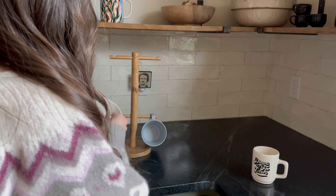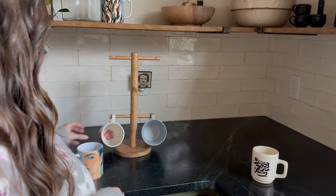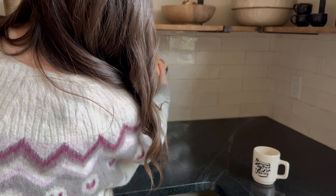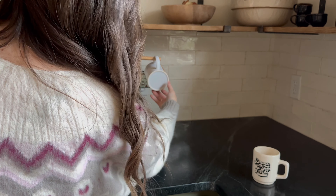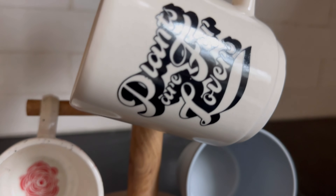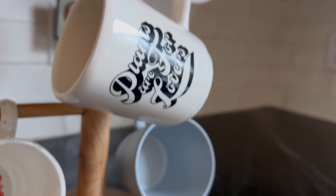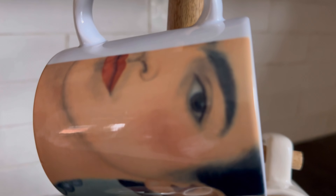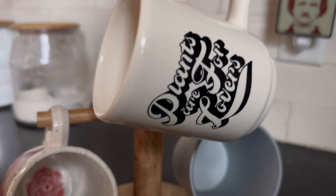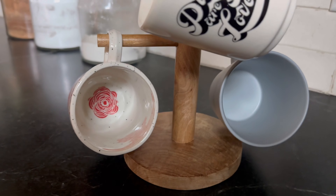Considering my addictive behavior towards mugs, I can't feature my kitchen without sharing a little bit of my mug collection. In my opinion, it's hard to have too much of a good thing, and if those things make you happy, then the more the merrier — that is, unless you are my kids trying to put away the dishes and can't find any more spaces to fit the mugs. Maybe I'll put that on my running list of content to feature in the future.